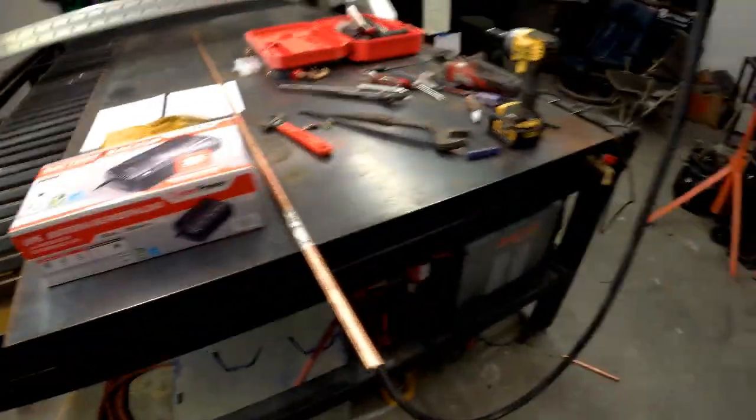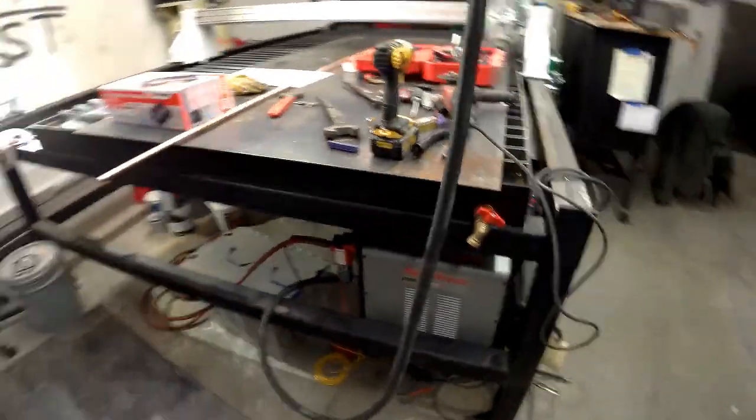If you want to do one of these plasma tables, my only recommendation is to have a little bit of patience. I took time off work and have really been focusing on this project for the last two weeks. I've knocked out basically all the wiring — everything is hooked up and I'm ready to test, except for the last two little things I'm going to show you guys right now.